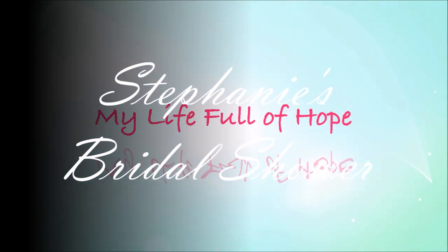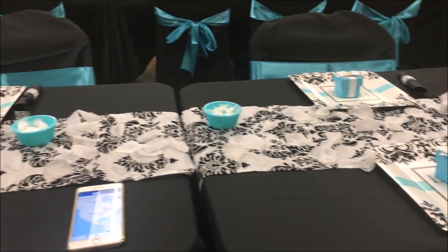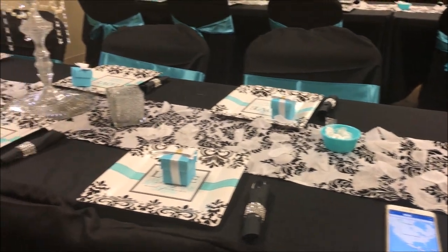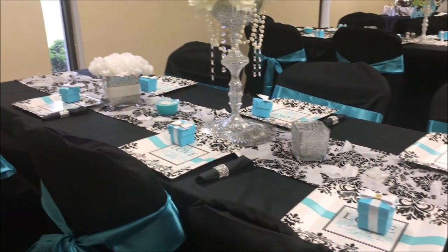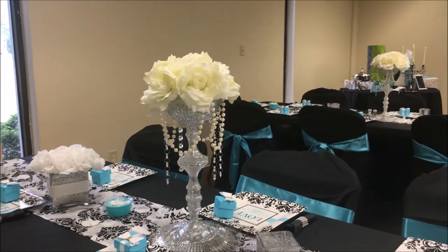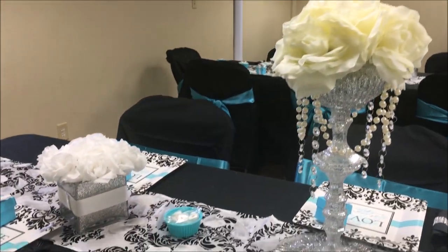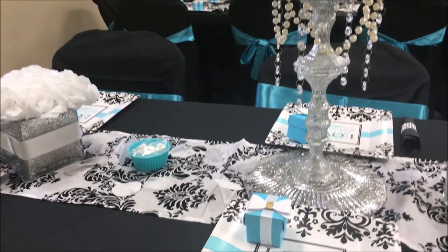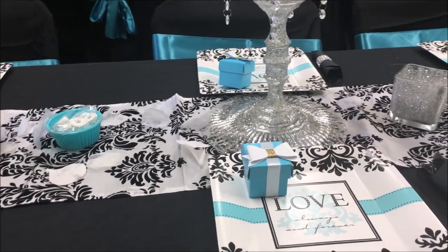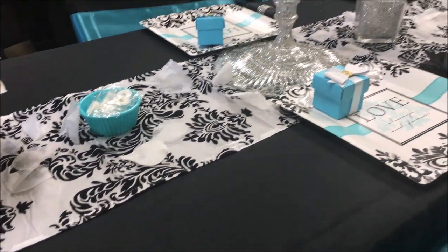Hello everyone! I want to show you my cousin's bridal shower that I hosted for her last Saturday. I really enjoyed creating and planning this bridal shower for the past couple of months. I learned so much in that process and I'm so thankful that she chose me to be her matron of honor. I was able to create this for her and I hope it will be memorable for her for a lifetime. We had a great time and enjoyed ourselves.